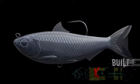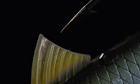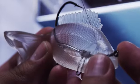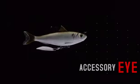The new LiveTarget Swimbaits feature a hook guard built right into the super-realistic 3D profile. An injected zinc stability keel for perfect out-of-the-box performance. An accessory eyelet for willow blades and hooks.